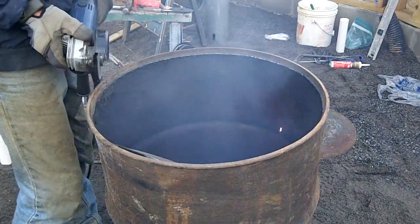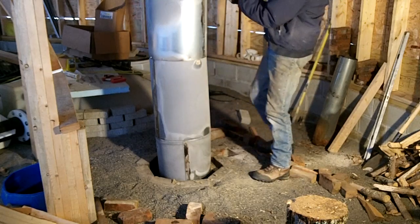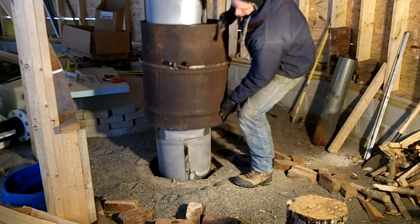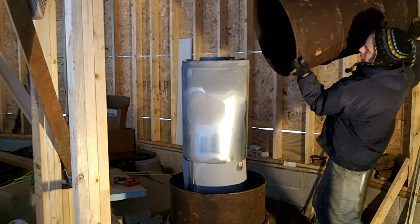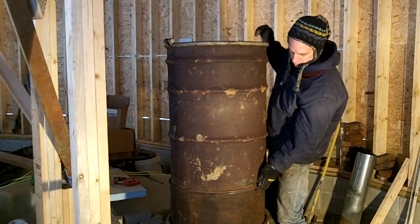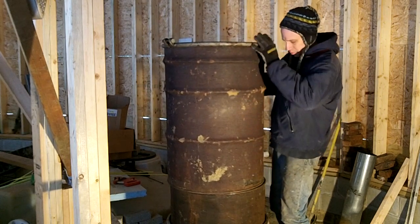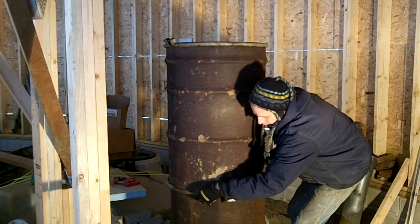I got two identical barrels that had removable lids and cut the bottom out of each barrel. The bottom barrel, which was cut shorter, is set upside down on the cement block base, and the top barrel is set right side up so that the barrel bottoms butt together. The original lid clamp is set on the bottom lips and tightened to seal the joint.